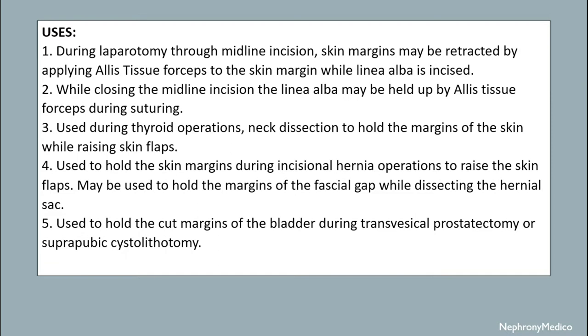It may be used to hold the margins of fascia during dissecting the hernia sac. It is also used to hold the cut margins of the bladder during transvesical prostatectomy or suprapubic cystolithotomy.